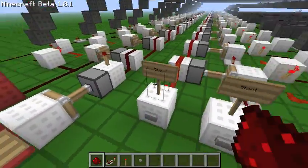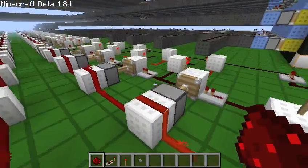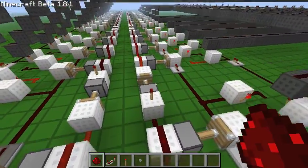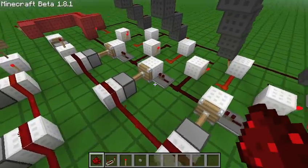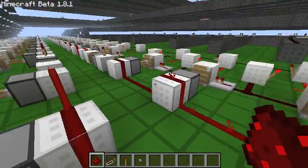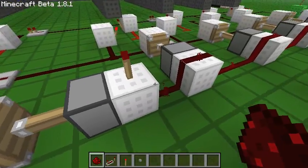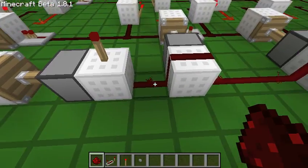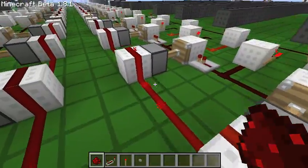When you want to stop the timer, you hit this button here. That retracts all the pistons at the same time, so the pulse stops and it can't flip any more of the RS-NOR latches. To accomplish stopping all the pistons at the same time, we have an instant repeater right here. Basically, when its input is toggled from 1 to 0, its output toggles from 1 to 0 instantly.